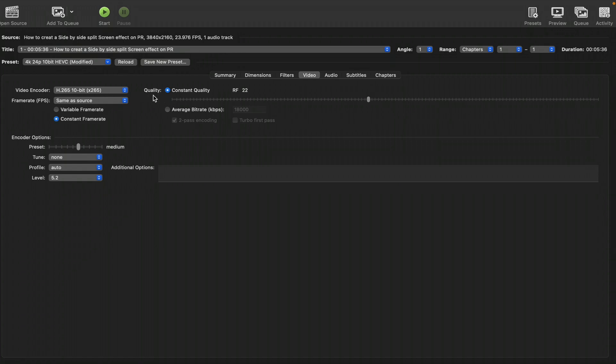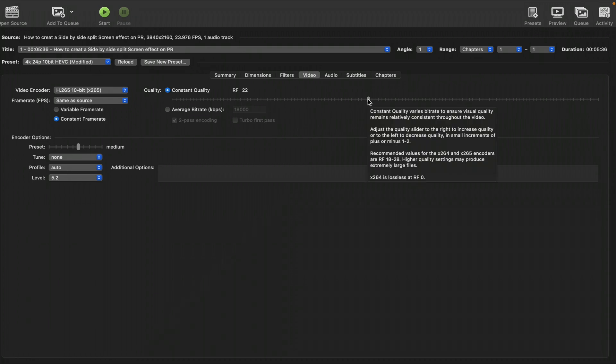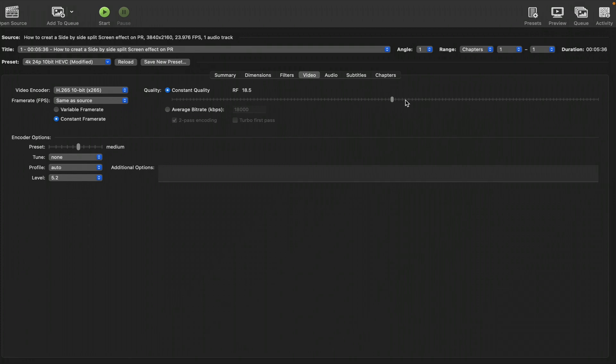The next thing is Quality. I always leave it at RF 22. When you increase this slider to the right you get a much better-looking image with high quality, but the final video will be pretty large in file size. Meanwhile, if you shift it to the left you get a lower quality image and the final file will be smaller in terms of memory. I stick with around 22 — that's where the quality is really good.